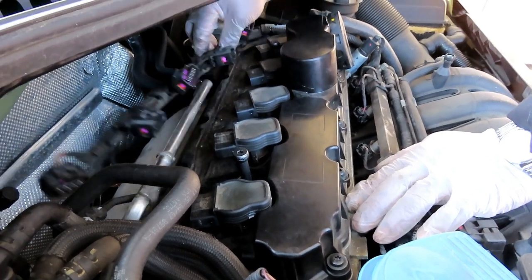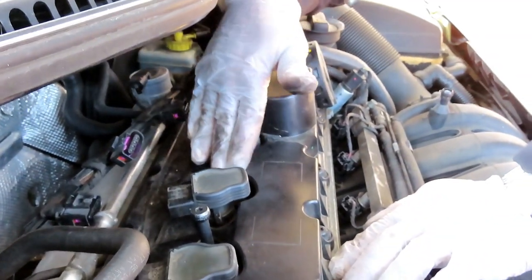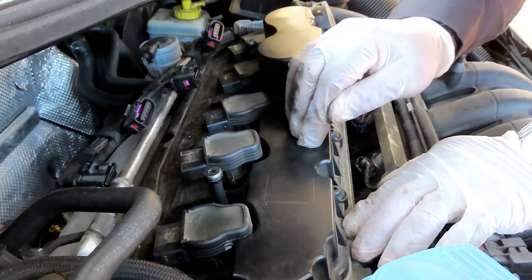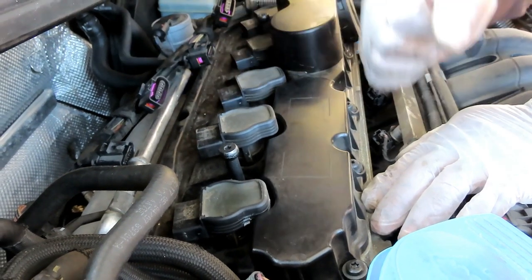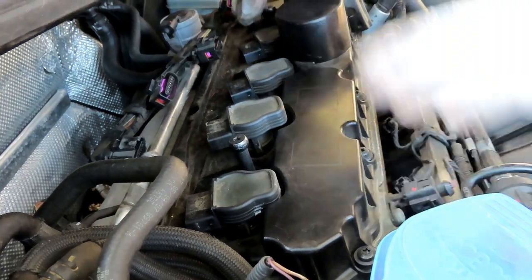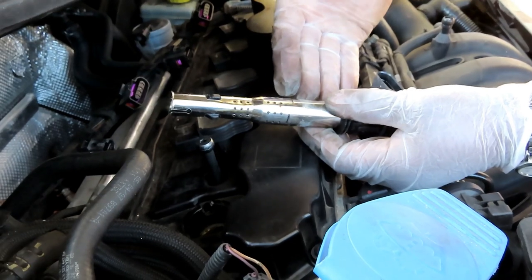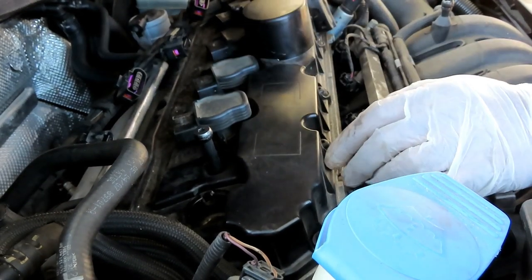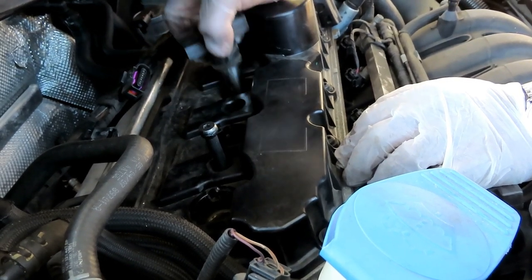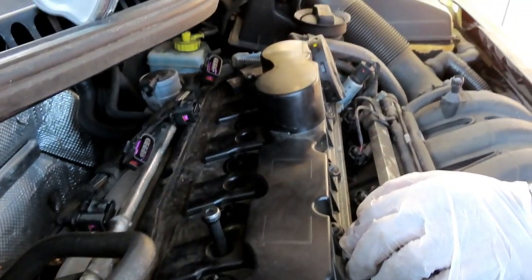We've got all five coils unplugged. Some of you might think about using a screwdriver between the coil and valve cover to pry — don't do that. The valve covers on these engines are plastic; prying against them will crack the valve cover. Pull all the coils out, and if you're reusing them set them in the order you removed them since they're already numbered.